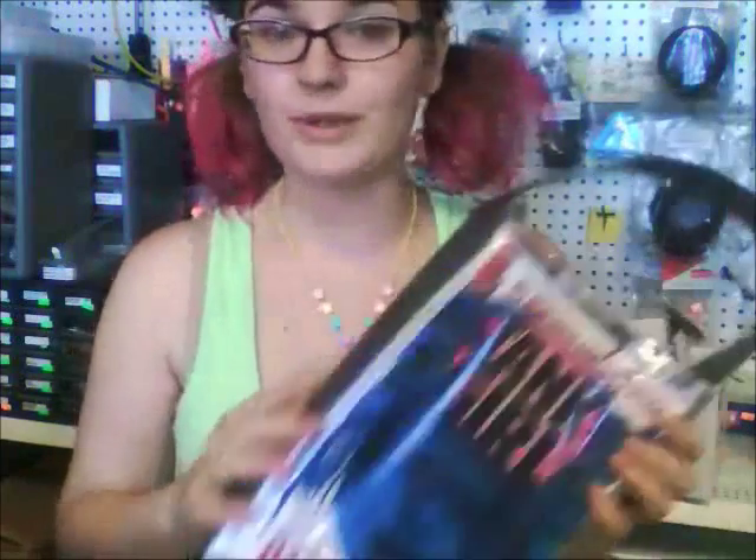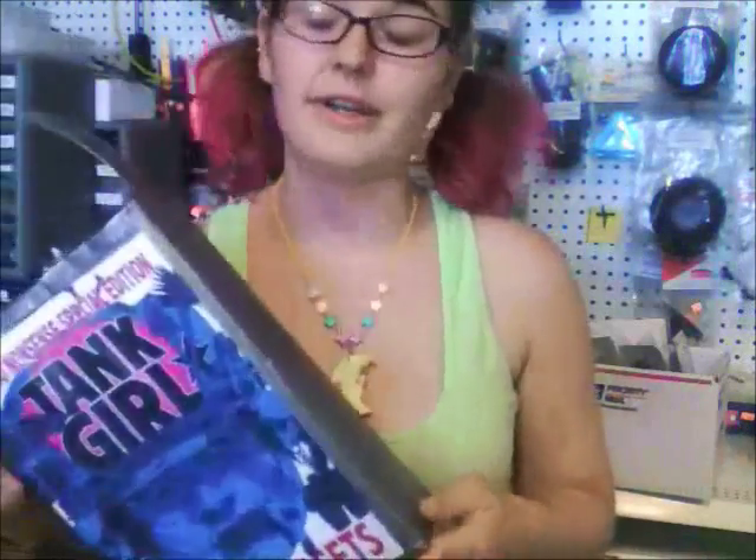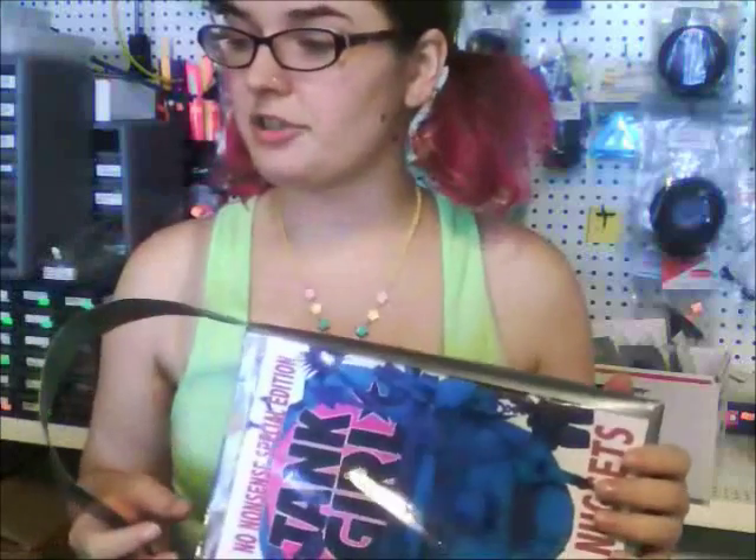This is a really simple tutorial. The tote bag is very basic — it's not lined with any cardboard or anything. All that you'll need is duct tape, scissors, a knife, a cutting board, and a tiny bit of velcro. Oh, and of course you'll need a comic book sleeve and a comic.